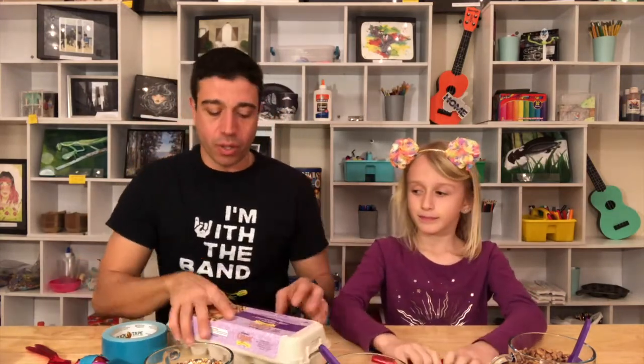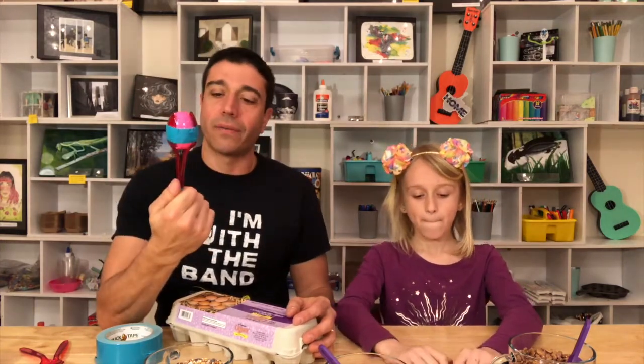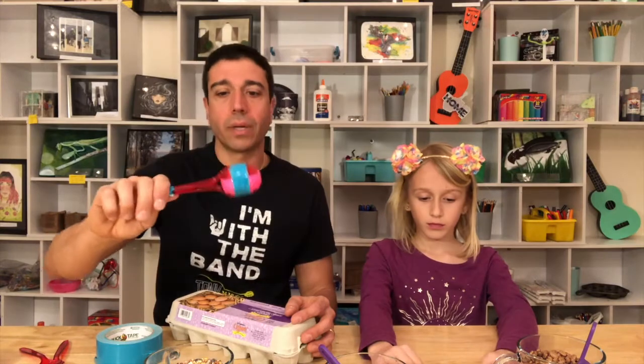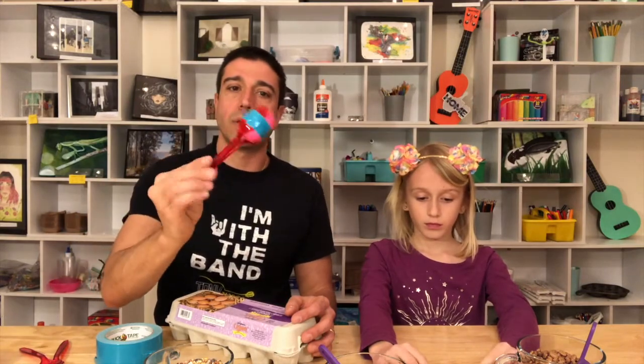Welcome to today's do-it-yourself instrument making workshop. What are we making today? Maracas. We have a lot of spoons lying around the house — plastic spoons — like what do you want to do with it? You want to recycle it, put it in the recycling bin, or temporarily we can recycle it and make it into an instrument. We're going to show you how to do that today. I'm Tony M. Music and this is Olivia. Thank you for joining us today.